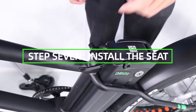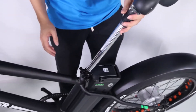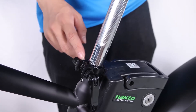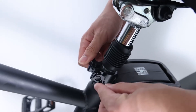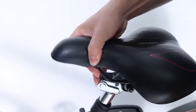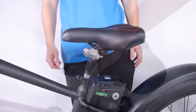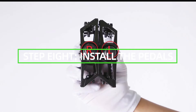Step 7: Install the seat. Open the quick release lever by hinging it fully open and insert the seat post into the seat tube. Adjust the seat post up or down to a comfortable height, ensuring the seat post is inserted into the frame past the minimum insertion point. Close the quick release lever to secure the seat post and check that it cannot move. If needed, use the thumb nut to add tension to the clamp so there is some resistance when the lever is in line with the clamp bolt.